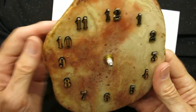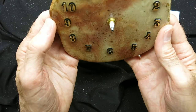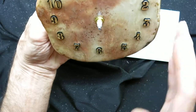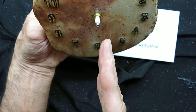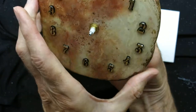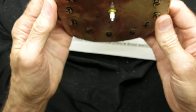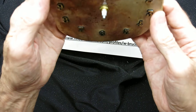Now we want to be sure that we can hang this clock straight up and down on the wall. So you take it to the wall, hang it on the nail or whatever you're using, and make sure that the 12 and the 6 line up real nice, straight up and down. If it needs adjusting, hold the motor from the back and rotate the stone slightly as needed. Then recheck the alignment and make sure it's nice and snug.